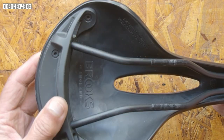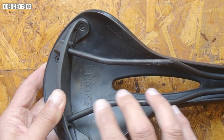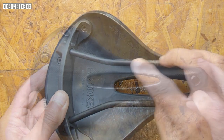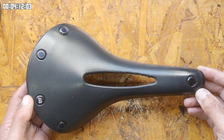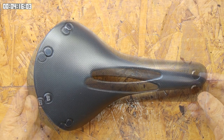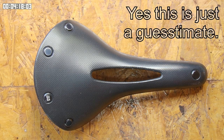Underneath, on the saddle rails, the coating has been slightly disturbed where it was clamped by the seat pin. There's no obvious wear, indents, or change of shape where my sit bones rest on the saddle. At the current rate of wear, I would expect it to last for at least 80,000km.